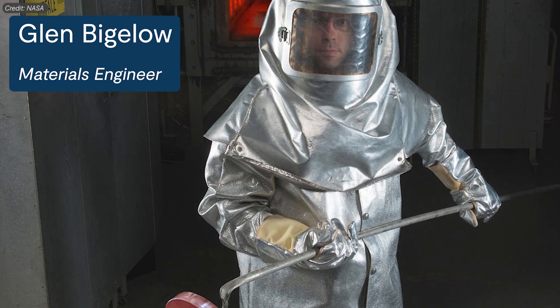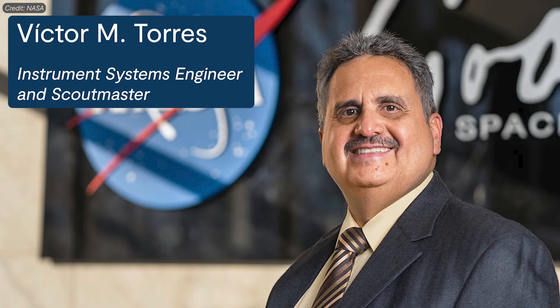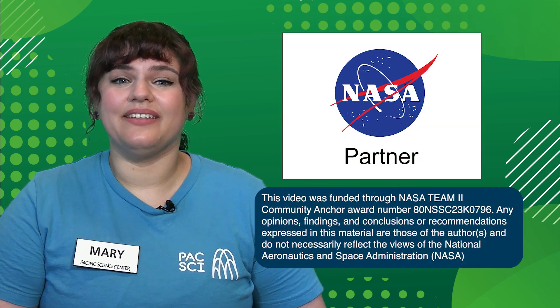As you brainstorm additional properties, try thinking of ways you can test how well the materials you're using meet any new criteria. I hope you have fun practicing these engineering skills. To learn more about the Artemis program and how NASA is preparing for the future of human spaceflight, be sure to check out the links included in the description of this video. You can also find more resources to explore the world of engineering and space exploration at nasanextgenstem and pacsci.org. Special thanks to NASA and the Community Anchor Award for funding this video. Thank you all for joining me today, and remember to stay curious.